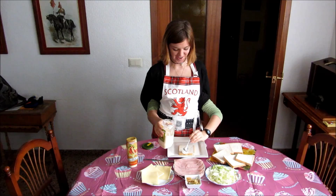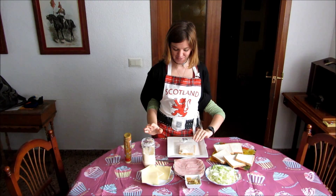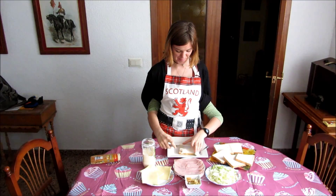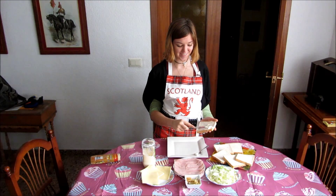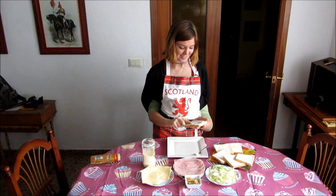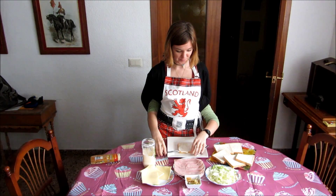And put some on the plate. We have to spread it out evenly. As you can see, we do very skillfully. Beautiful. Awesome.